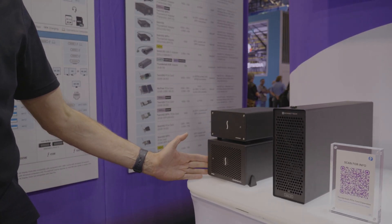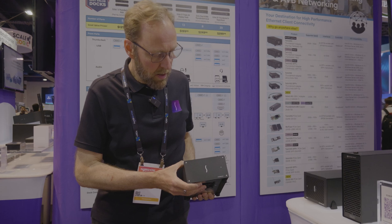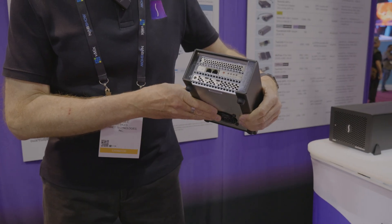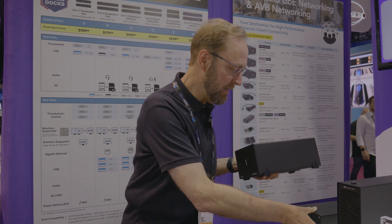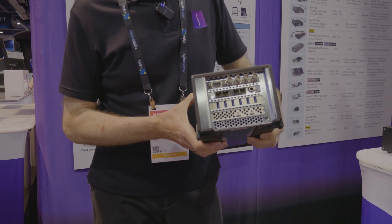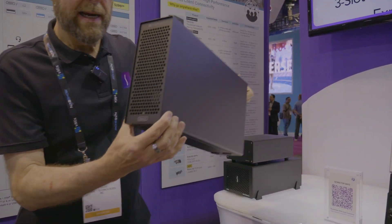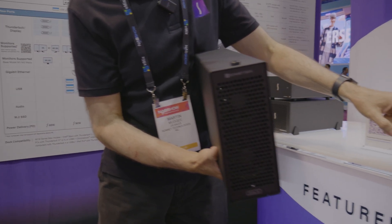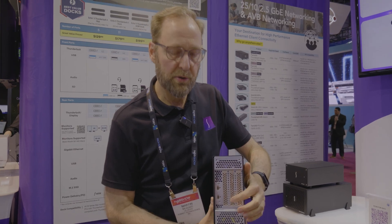Last but not least, our line of Thunderbolt to PCIe card expansion systems, offered with one slot, two slots, or three slots. Our popular Echo Express SE1 holds a single card in a compact chassis that works well on the desktop. Slightly larger but more functional is our Echo Express SE3e, which holds up to three cards. If you need even more expansion capacity, the Echo 3 desktop or rack mount system will hold three PCIe cards up to full length and size. Each connects to your computer through a single Thunderbolt cable.